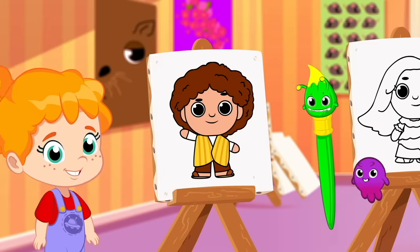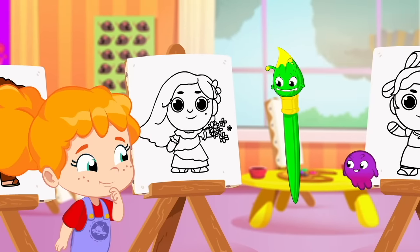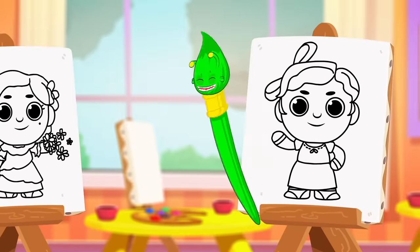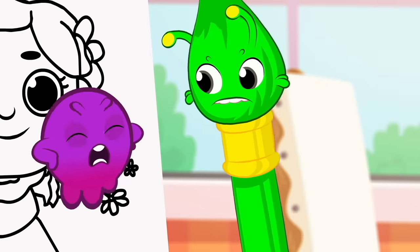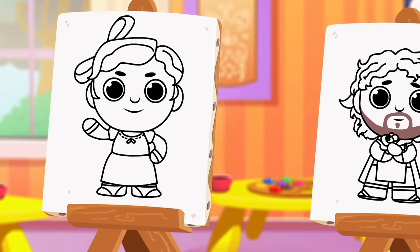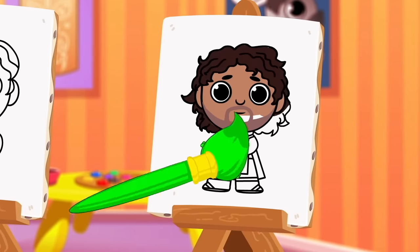Let's move to the next one! Isabela! What color is her dress? Green? Green? No, Groovy! Her dress isn't green! Which character has something green? That's right! Bruno's poncho is green!